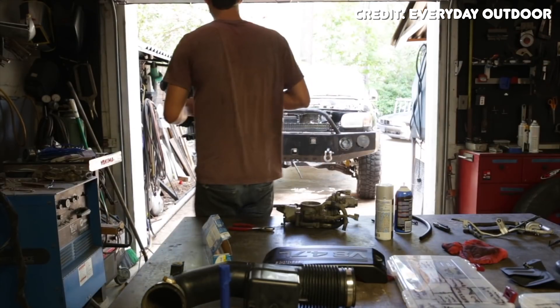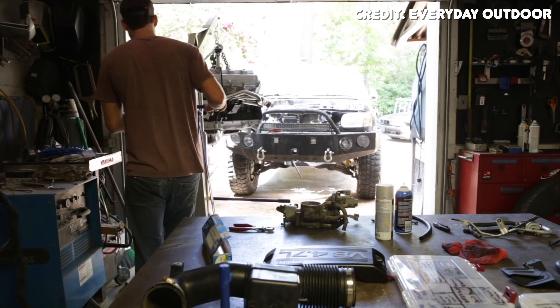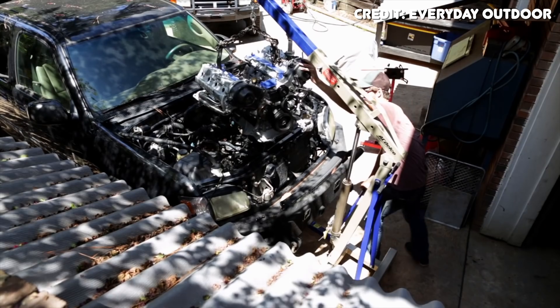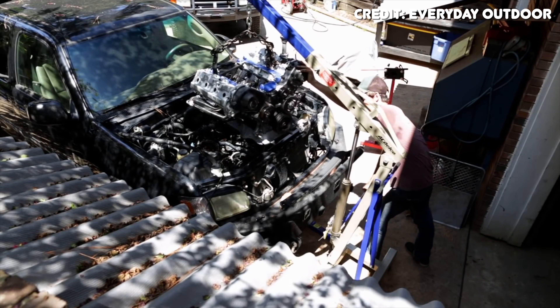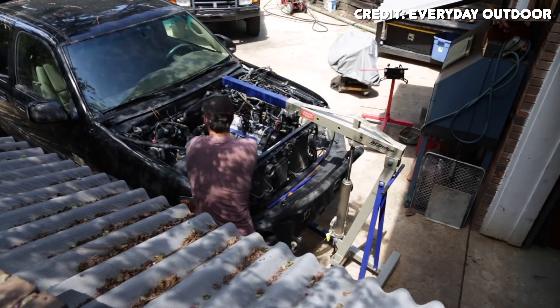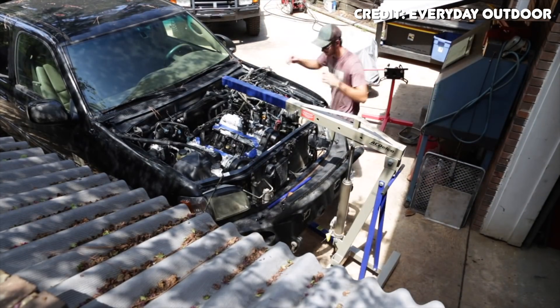In the first few years of production, the 2UZ used a cable mechanical throttle body, but in 2002 Toyota moved to an electronic throttle body to increase power and efficiency. For fuel and spark, the 2UZ FE uses a sequential multi-port fuel injection system with eight four-hole fuel injectors and a mass airflow sensor, plus Toyota's direct ignition system with individual coils for all eight cylinders.